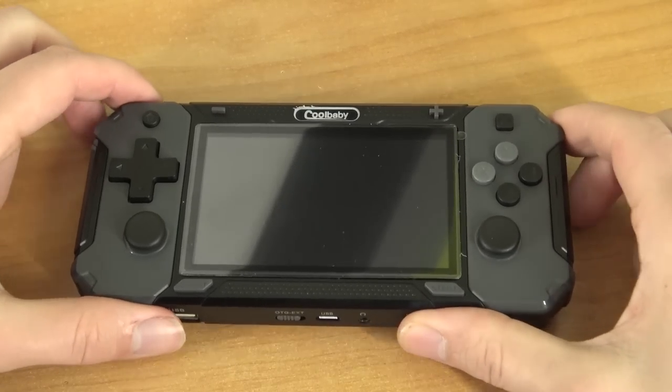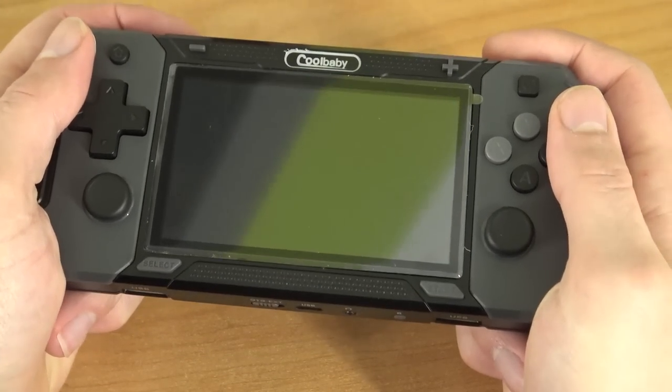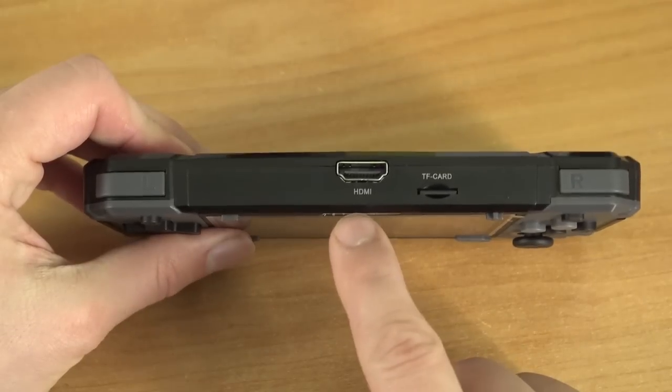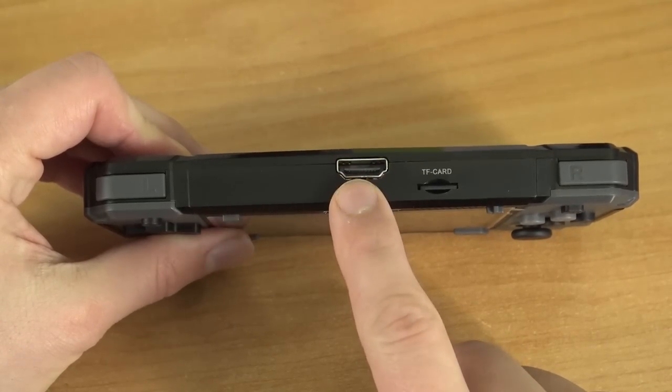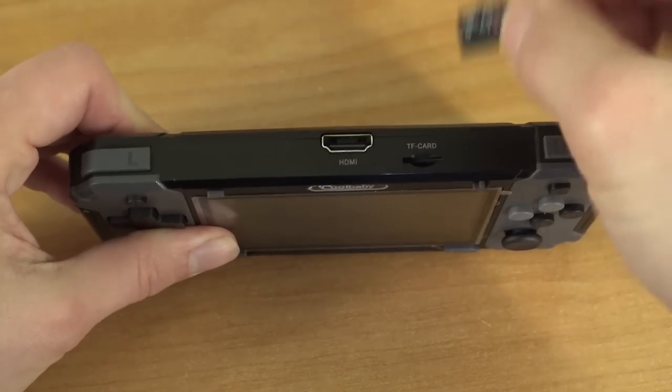I do like the looks of this device, but the shell itself is not the best — it's made of plastic and most of the weight comes from the battery on the back. On the top we have the HDMI connection, which we're going to try out, and the CF card slot.